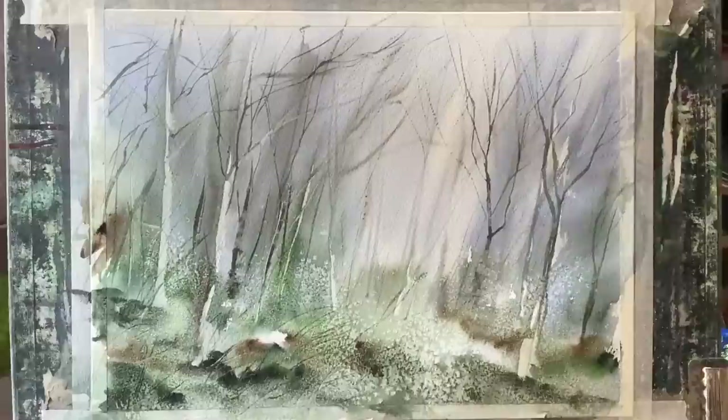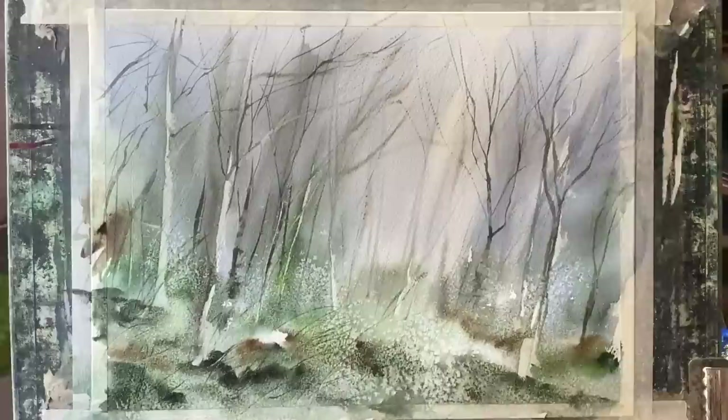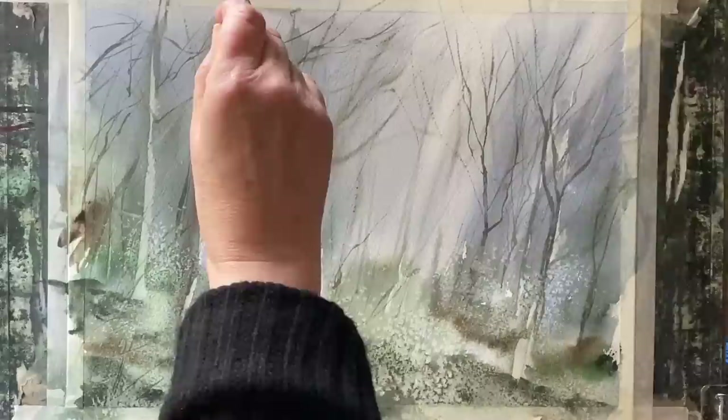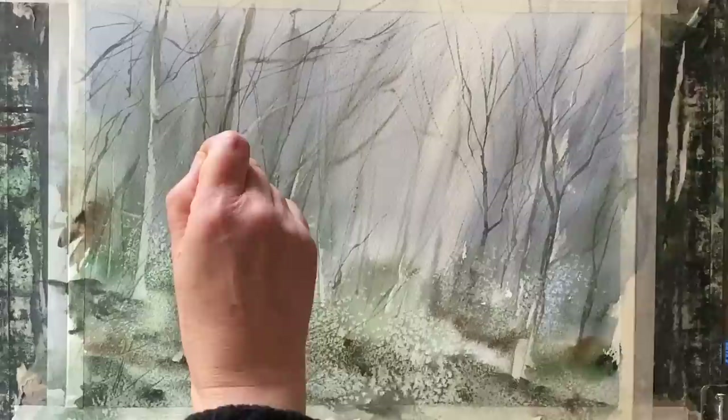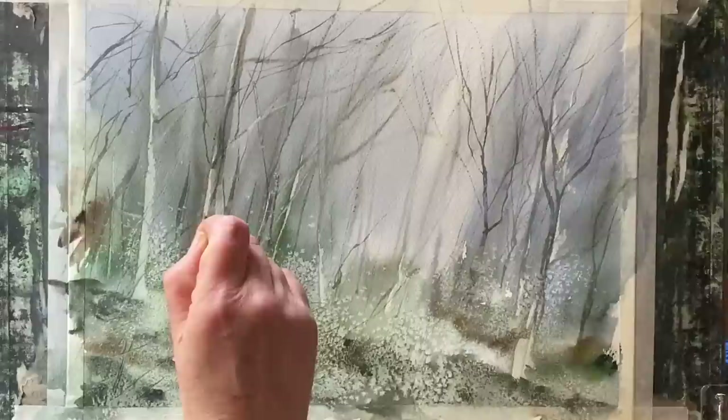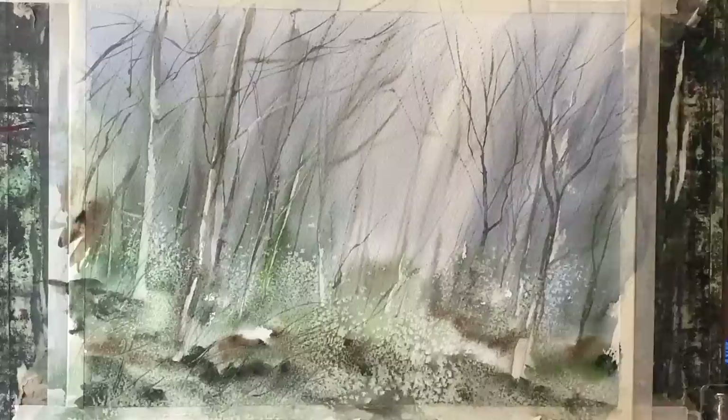I've left the area between the gap in the trees much lighter and less detailed, and if you look closely the salt details are really pretty — they're giving us that lovely impression of the forest floor. As this is a loose impressionistic painting I'm not looking to paint realistic detail, but I'm hoping that all the marks — the wet in wet, the salt effects, the scraped marks with the card, and the painted marks — will all come together and give me the loose impression of this atmospheric woodland scene.